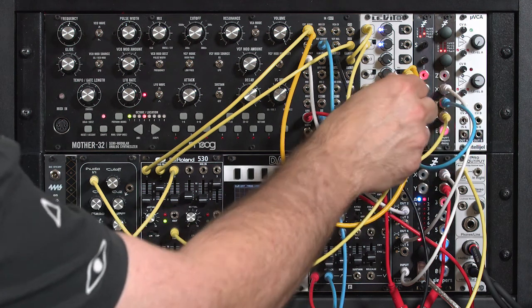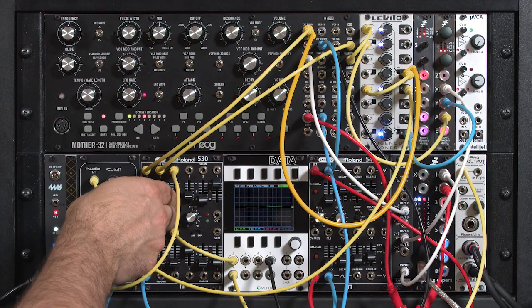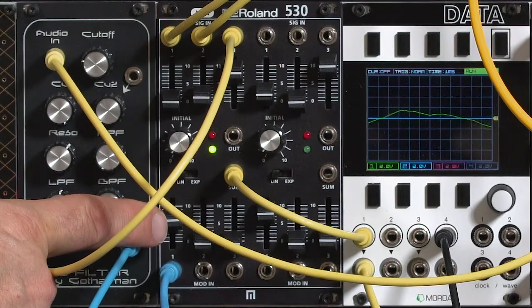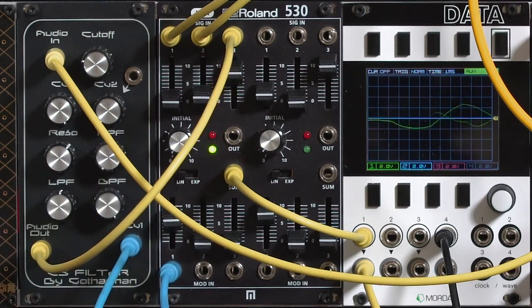The third copy is being run through an attenuator, because the Gotherman CS Filter is very input level sensitive, and then coming in on this third input for my nice little stomp. In addition to having an audio mixer on the input, the 530 also has control voltage mixers for each of the VCAs, so I can mix together multiple modulation sources.